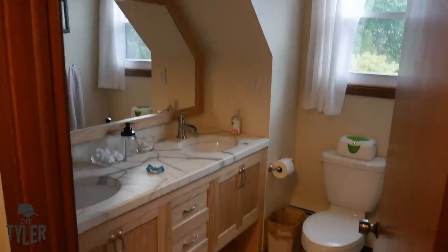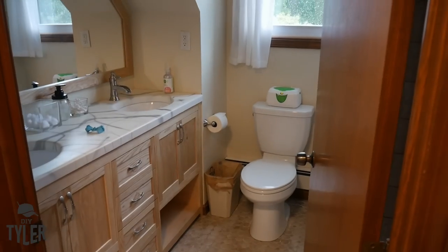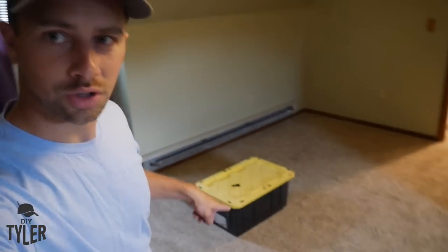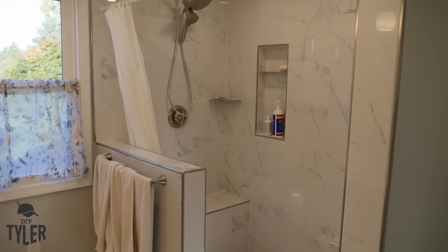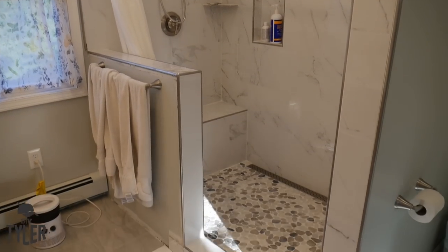You've seen the vanity we did with the epoxy countertops — that was in that bathroom. From the corner right here, that's going to be the outside corner of the new bathroom. We're going to have a beautiful shower, a toilet, obviously a double vanity, and a nice big window so we get lots of natural light. While we're doing all that, we're also going to scrape the popcorn ceilings. I hope you guys enjoy it and stick around for the ride — let's get started.